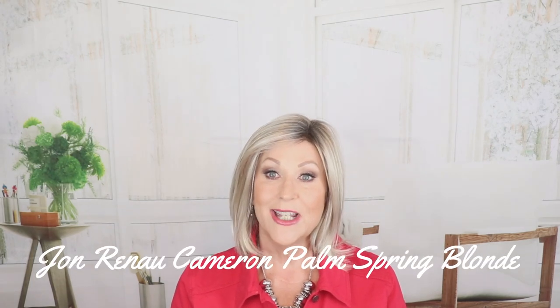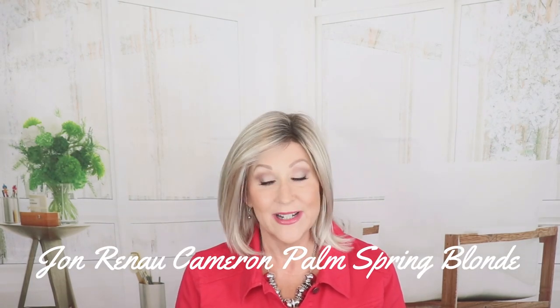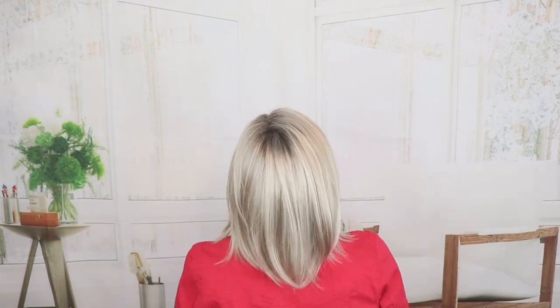Jon Renau Cameron in FS17-101-S18 Palm Springs Blonde — a long layered bob, super popular bestseller for Jon Renau. Lots of beautiful layering, lace front, monotop. You can change this part anywhere within that monotop. The front is 10, the crown is 12, the sides are 7.75, and it has a four and a half inch nape. Palm Springs Blonde — light ash blonde with different shades of white going through, a beautiful ashy color with a dark ashy root.